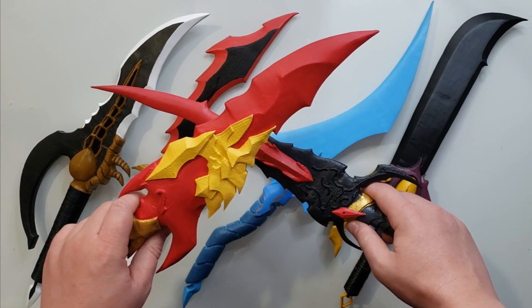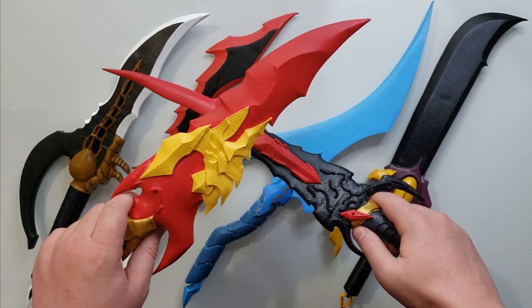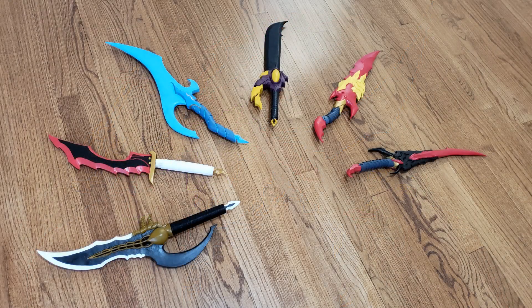This project had a lot more twists and turns than normal. Back in October 2021, I decided to learn Blender and challenged myself to make every Solo Leveling Dagger. This series of projects was supposed to finish around the same time as the Manhwa, but my math was way off because they didn't end up doing the side stories.